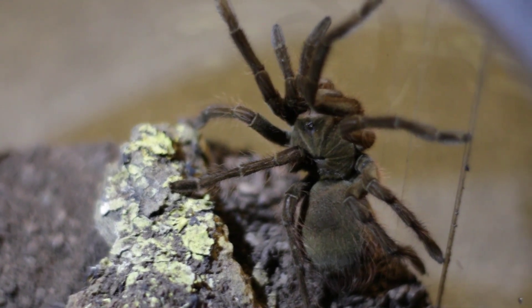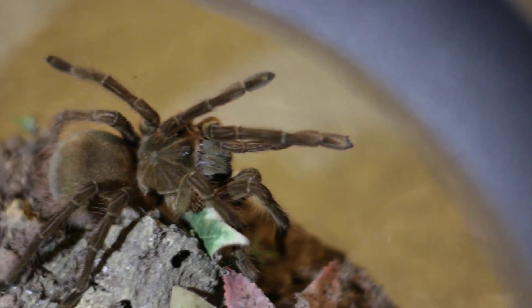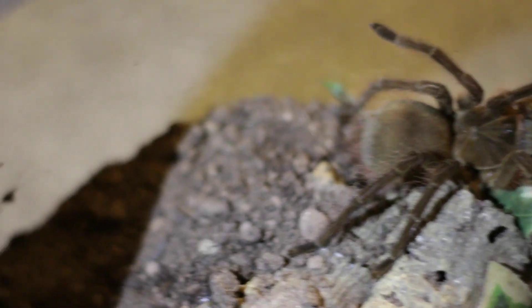The growth rate of this tarantula species is medium to fast. They grow quicker than most large species of tarantula and can obtain four inches within their first year. Their adult size is why they have the common name of Goliath — they can reach an impressive 12 inches, which makes it an actual horror show for arachnophobes.